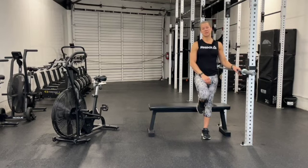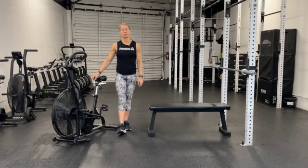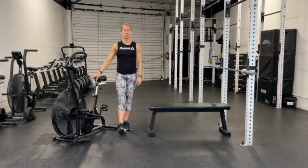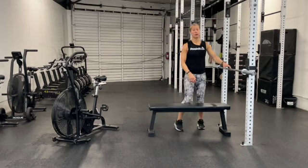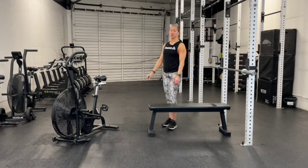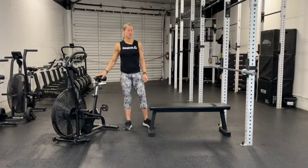We're going to start off with 21 calories on the assault bike — and yes, that's going to be 21 calories for both men and women. When we are finished with those 21 calories, we're moving over to our bench where we're going to complete 21 bench press at 135 for the men and 75 for the women. As soon as you finish those 21, we come back to the assault bike where we complete 15 calories.